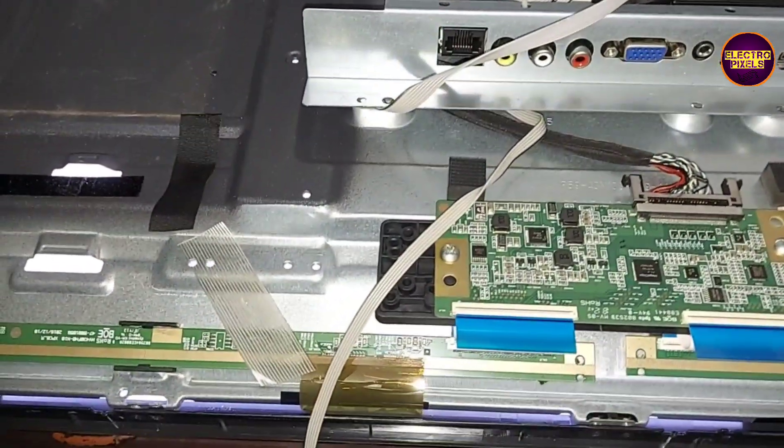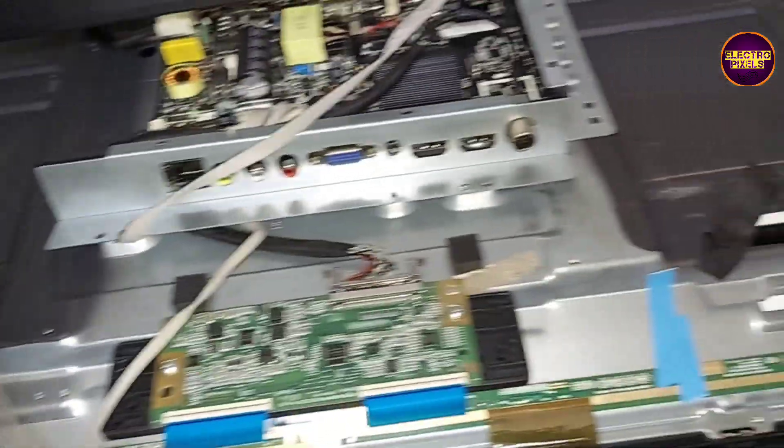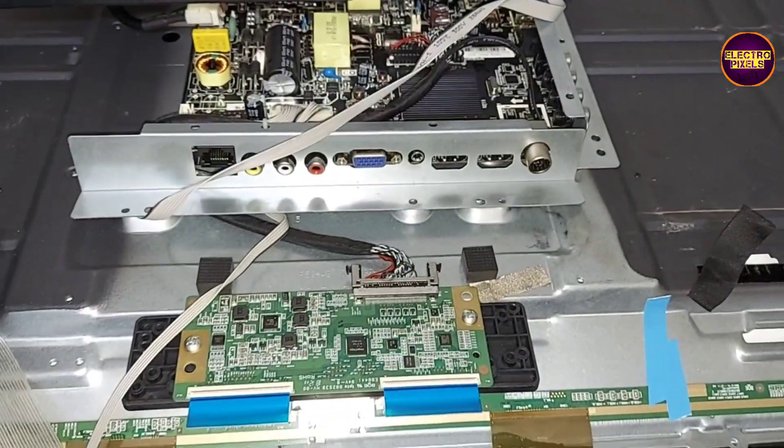The no-display complaint due to backlight-related fault is solved successfully. Hope you like this video. See you in another video with another interesting topic. If you like our channel, please don't forget to like, share, subscribe, and press the bell icon for further notifications.